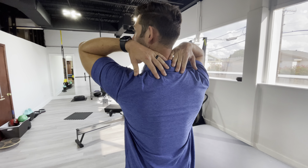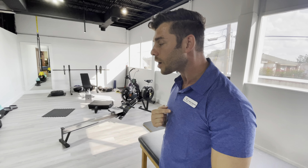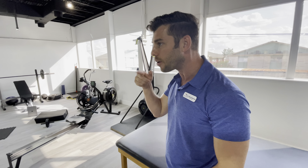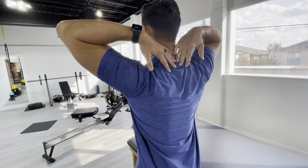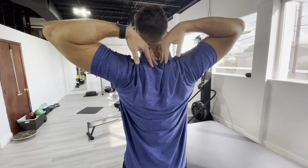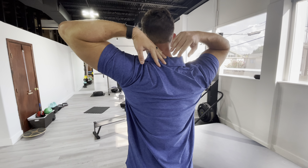Then, as much as you can, you're going to keep your chin in. So you're not poking your chicken neck out — you're keeping that in. Keep your hands there and then bring those shoulders up and back, those elbows up and back. You should feel all these muscles getting really tight.